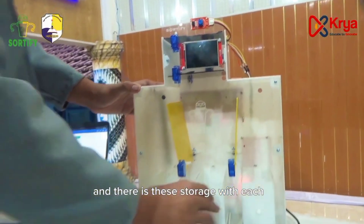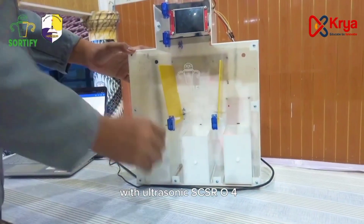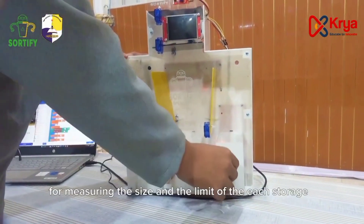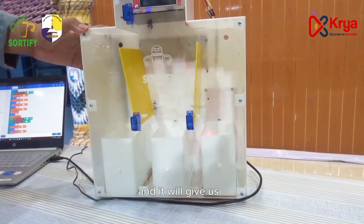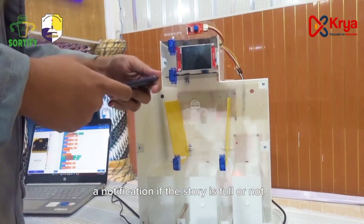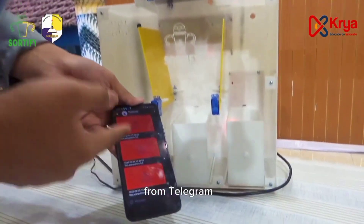There is also e-storage with an ultrasonic HC-SR04 sensor for measuring the size and fill level of the storage. It will send us a notification via Telegram if the storage is full or not.